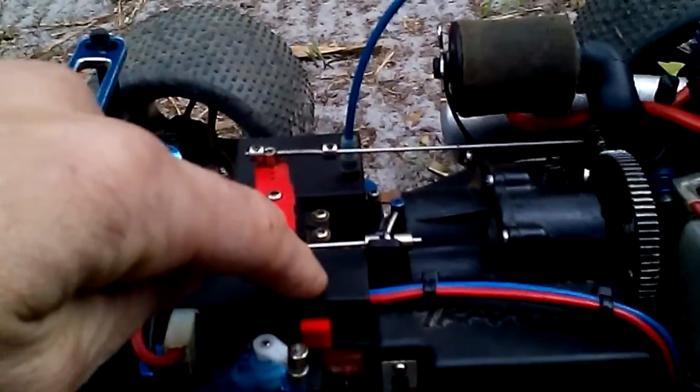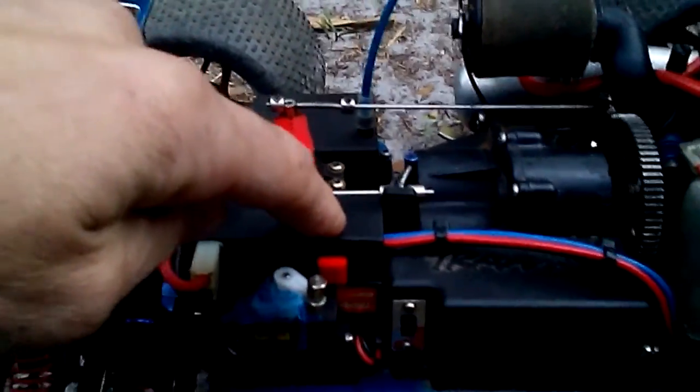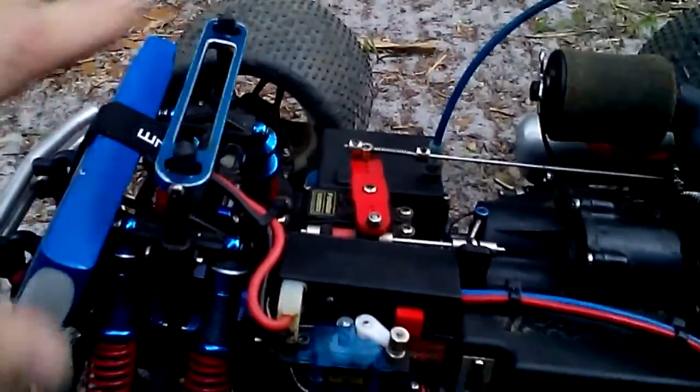The servo was like five bucks on eBay, and I got the old-school easy start module for about ten bucks on eBay as well.